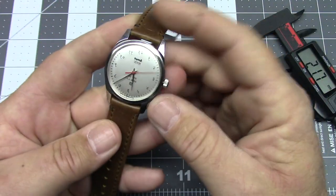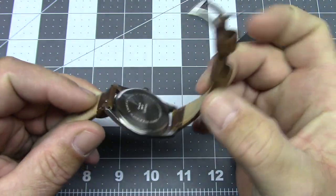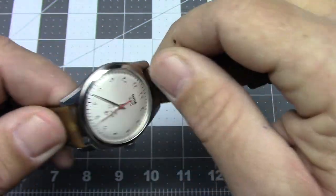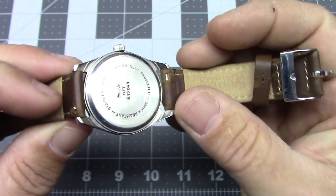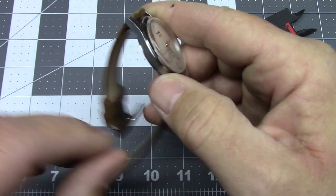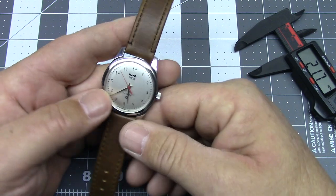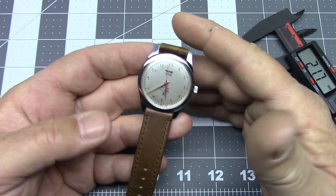Anyway, this is just a cool watch and I enjoy wearing it. The movement seems very robust and reliable. The case — despite being stainless steel and actually fairly nicely machined and polished on the face surfaces — is a little rough on the back, as you might expect from an Indian-produced watch. The sides of the case are technically brushed, though they actually look like they were finished with an angle grinder.